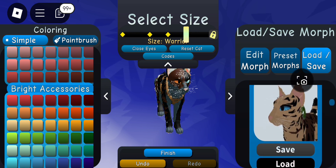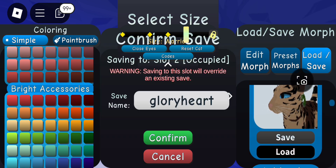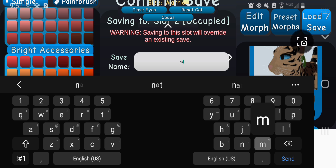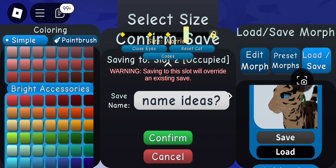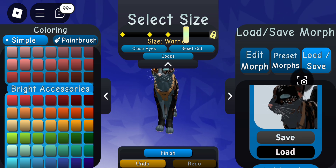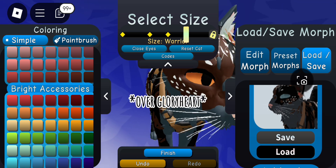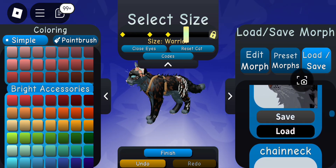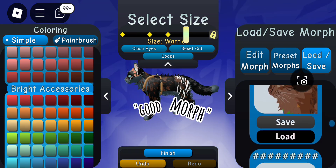You can also close the eyes and change animations. I was going to delete this morph afterwards, but I actually like it. I can't come up with a name — do you guys have any name ideas? I'm going to save this over one of my first morphs anyway.